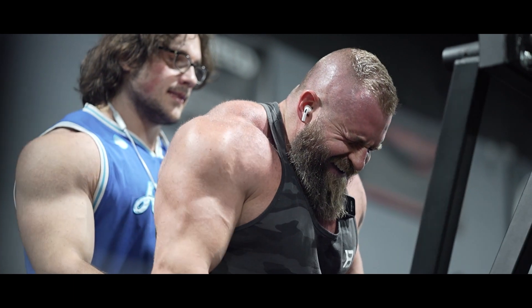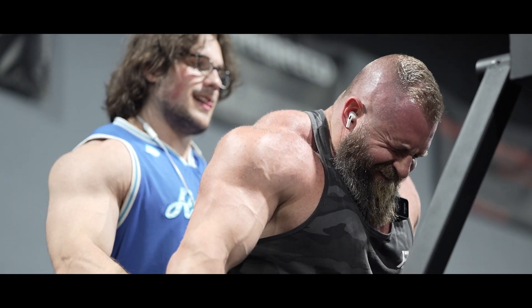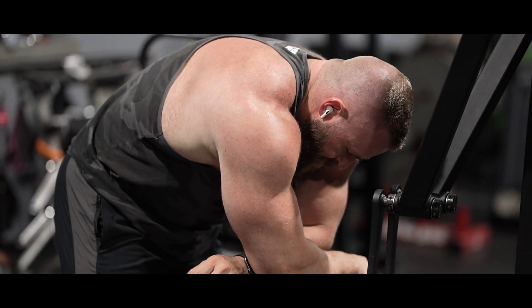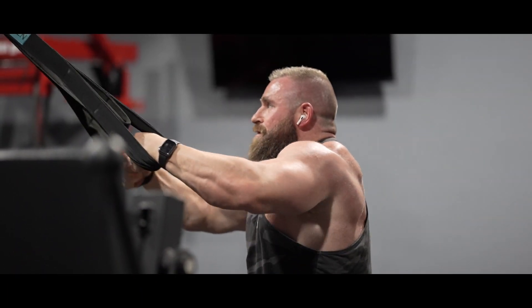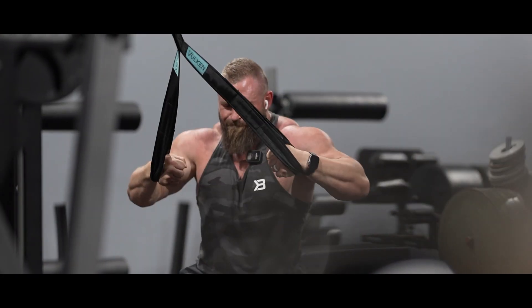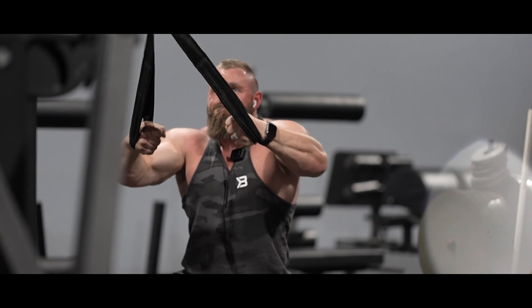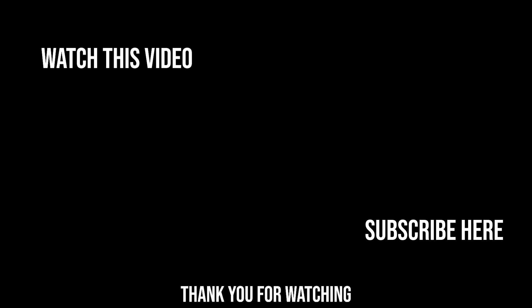We are destroying nature. We are so tied up in our minds that we've lost our senses. Time to wake up. What is reality? Obviously no one can say, because it isn't words. It isn't material.